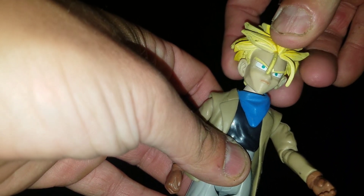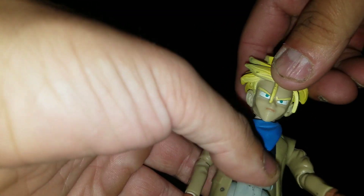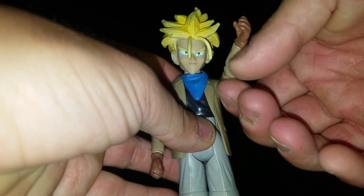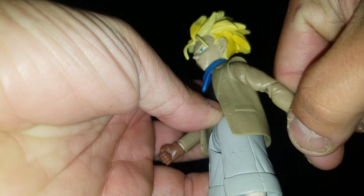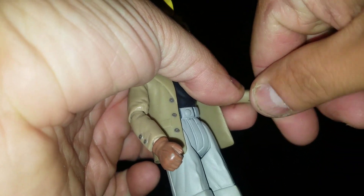Anyways, let's jump into the articulation. The head can go up that much, down that much — not really much of a difference. It can rotate all the way around. Arms can go up this much, down, rotate completely, bend at the elbow for that much — which is not much at all — and bend back that much, so very limited on the elbow. And then of course there's a rotation at the wrist.